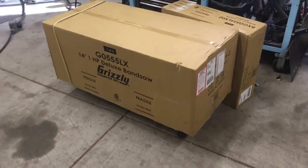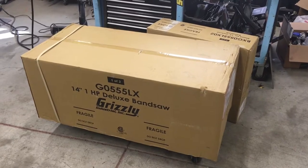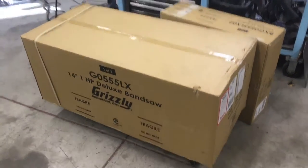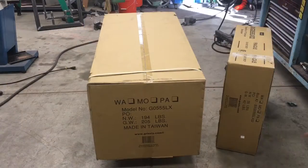Welcome back to the shop, boys — guess what today is: new tool day! 14-inch bandsaw from Grizzly Tools, the G0555LX. This will be an unboxing and assembly video. I hope you guys like it.